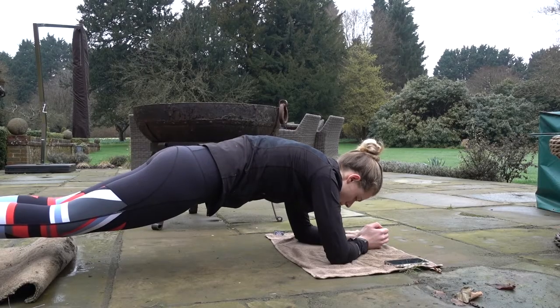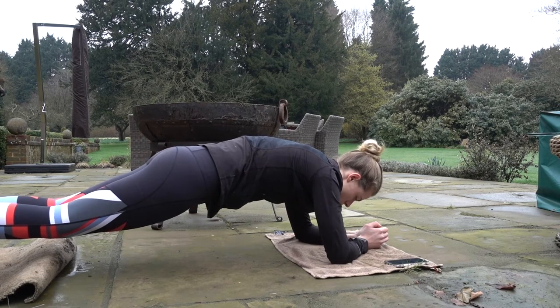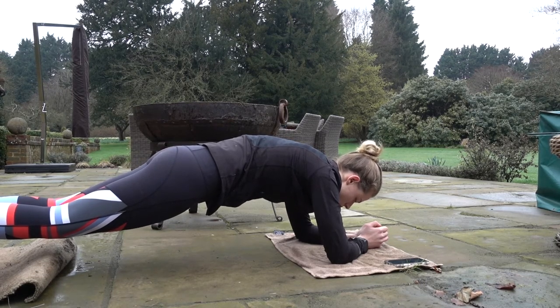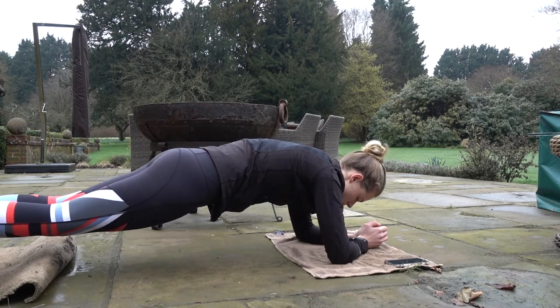Second last one — this one is a four-minute plank. Yeah, that was rubbish — a minute 40.